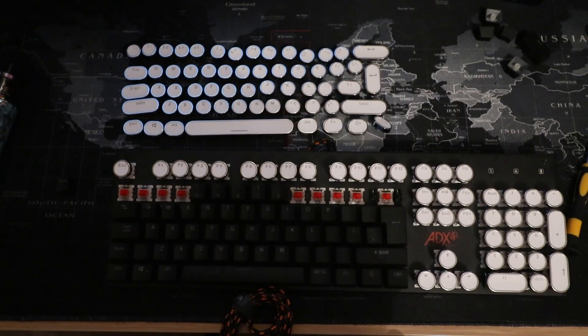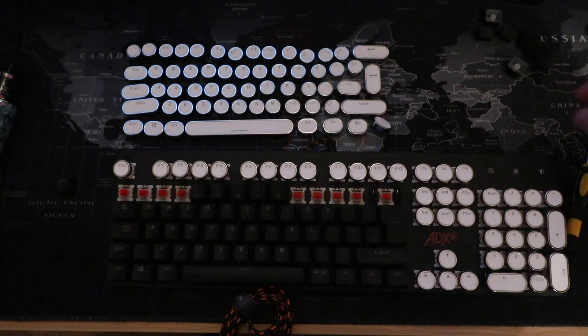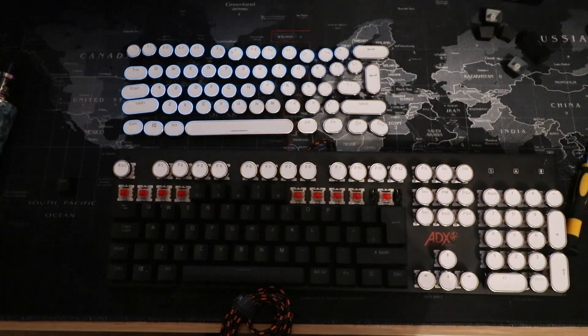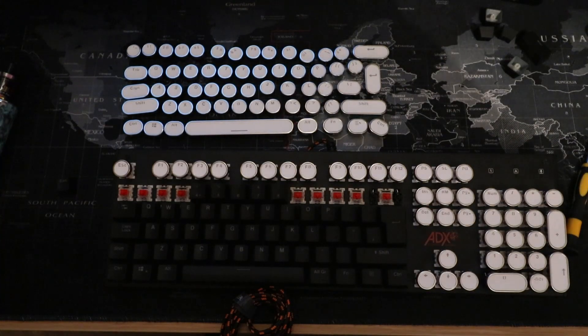At this point I should have invested in a keycap puller tool to get them off easier, but I totally forgot — sorry guys.